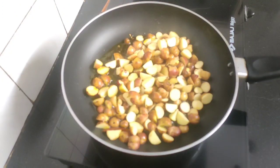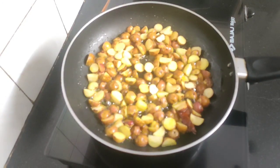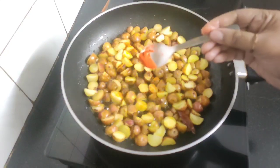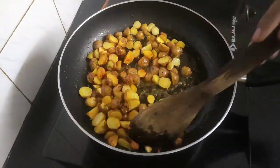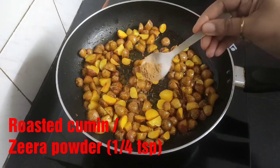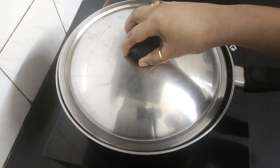Now add the sliced Guti Aloo and keep the flame on medium. Season with half a teaspoon of salt, a pinch of turmeric powder, and a pinch of red chili powder. Mix all the spices well and sauté the potatoes for a while. Also add a quarter teaspoon of roasted cumin powder, mix well again, then cover and let this cook on low to medium flame for about 10 to 15 minutes.